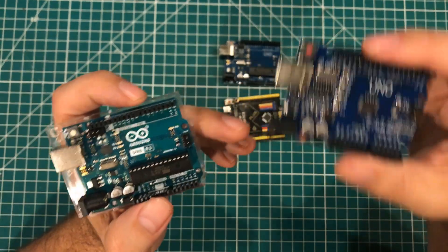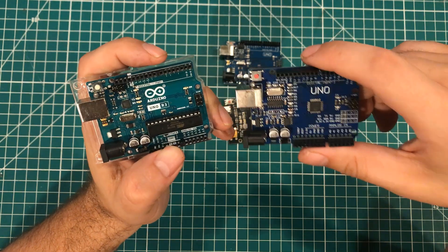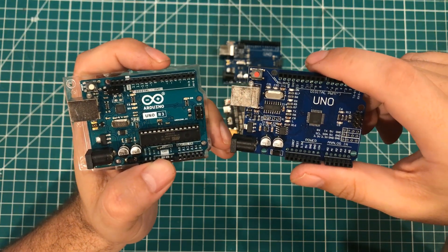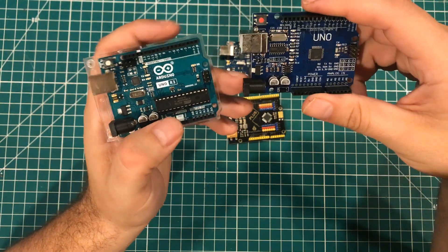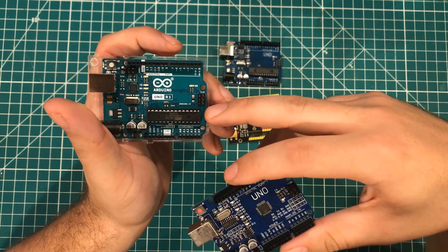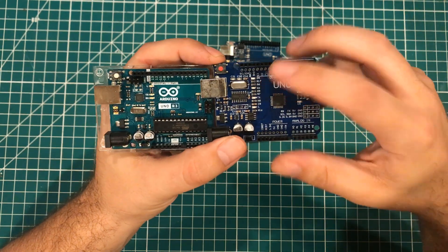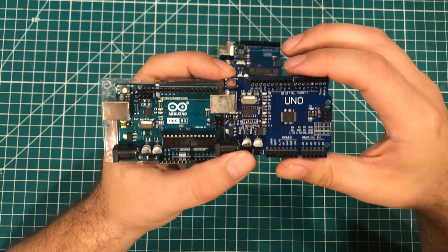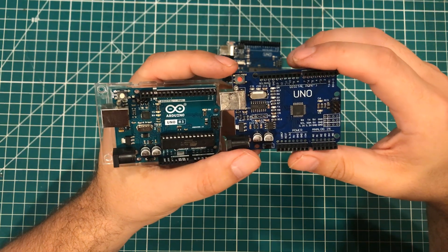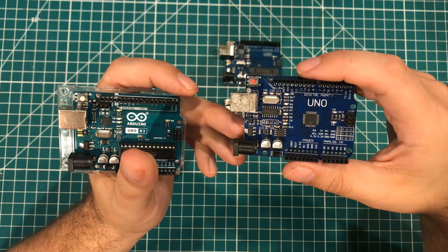Now this one — the clone — is what gets people wrapped up. There are a lot of people that call this one counterfeit and it's not. What's the difference between a clone and a counterfeit? This one is designed to work exactly like the genuine board, but not trying to copy any of the branding. A board like this might run two or three dollars where something like the genuine Arduino might be twenty-three dollars. This is what I buy with my own money most of the time because the cost difference is so huge.